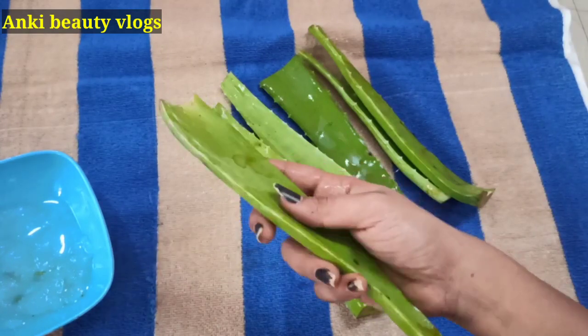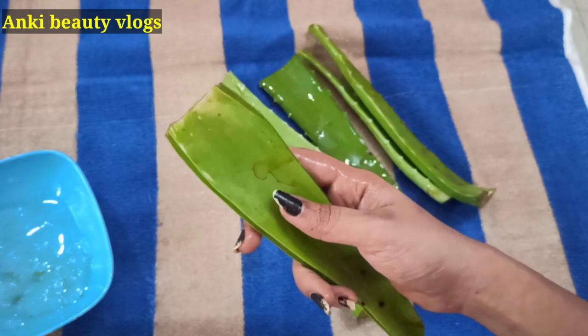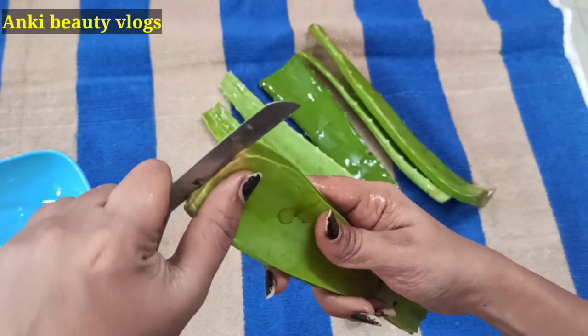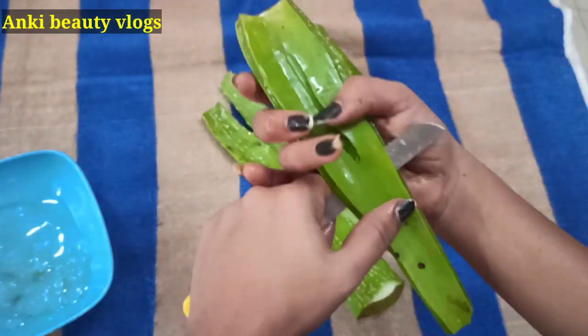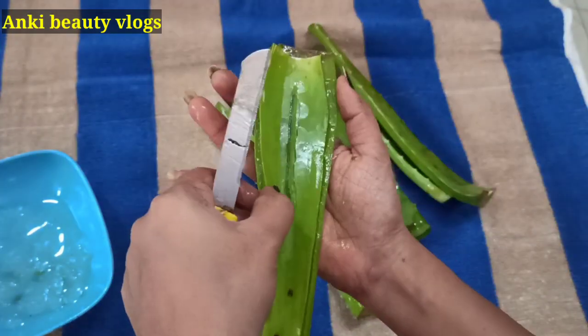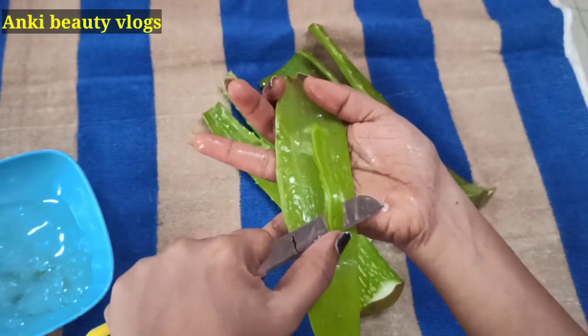Don't forget to use a piece of scrap paper. I also like to apply a piece of the paper here. Don't forget to store it up here.